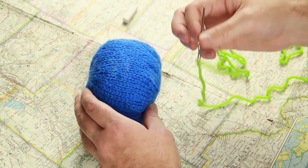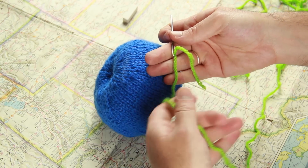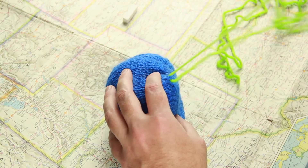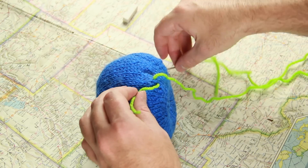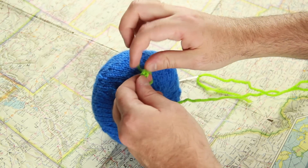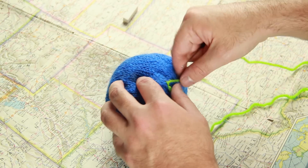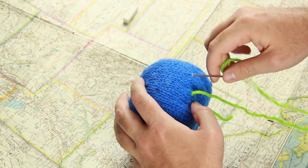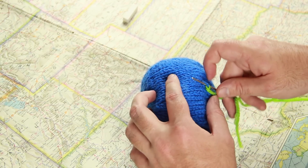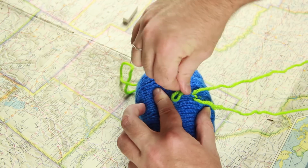To start, you'll want one of these yarn needles. Just thread it like normal and tie a knot on the end. You don't need to worry about doubling back like you would with sewing thread — you're just using yarn. I'm going to start here at the tip and pull it through. When you pull it through all the way, I like to make a little knot at the end of the yarn just to make sure nothing comes undone, because I'm going to be pulling things pretty tight. I obviously only know how to knit and not sew, so I'm just doing the most basic sewing techniques I know.